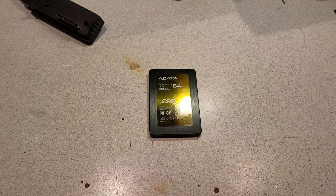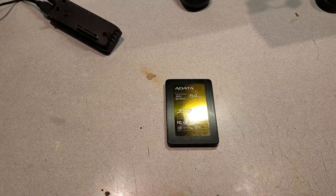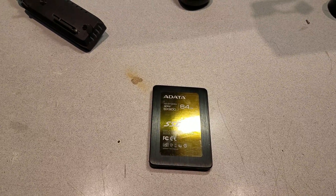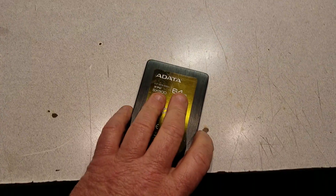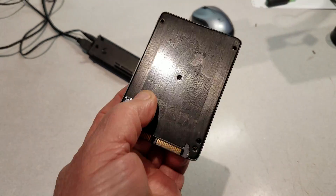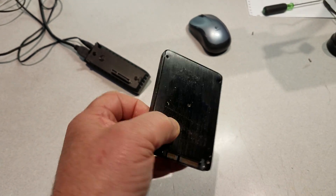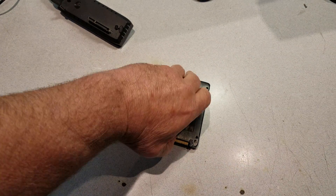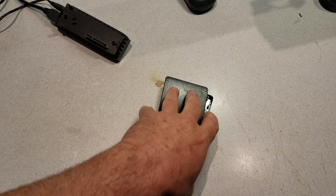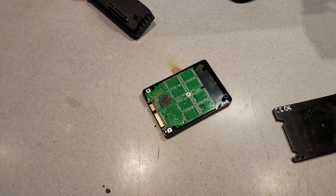Hi, this is Mike at Rockland County Computer Repair, where we are attempting to repair a solid-state hard drive. This is the solid-state hard drive — it wasn't coming up at all; we weren't able to see it on the computer. What we did was we opened it up, and once you open it up, this is what's inside.